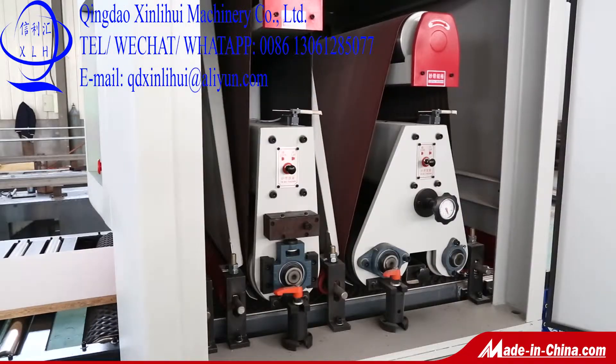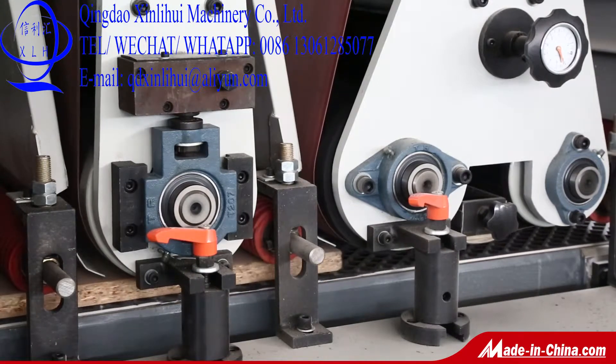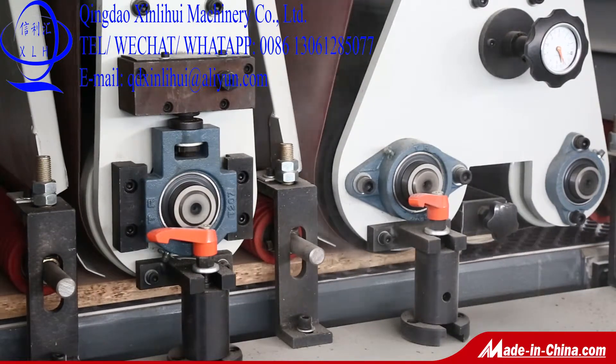Among them, the primer sanding machine can polish the plate for primer paint, reduce labor cost, and increase production efficiency.